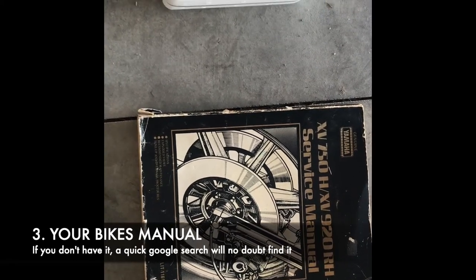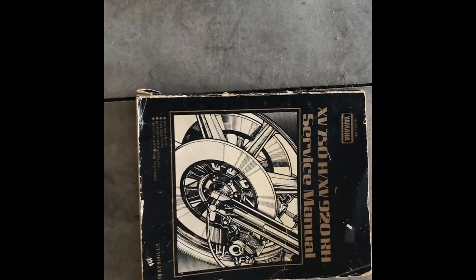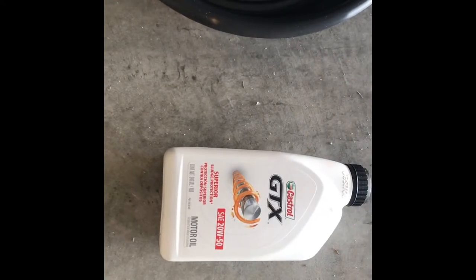type in your bike and oil, and I'm sure there's a forum out there somewhere on the internet that will tell you what you need. I've chosen the 20W50 for mine.